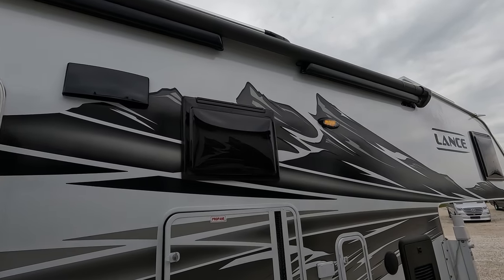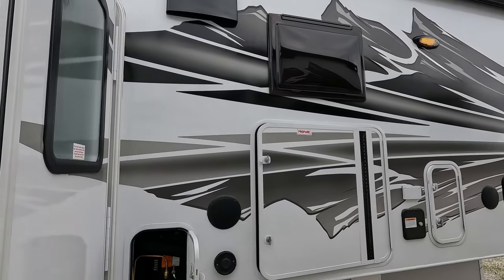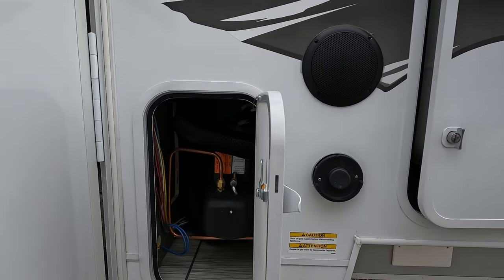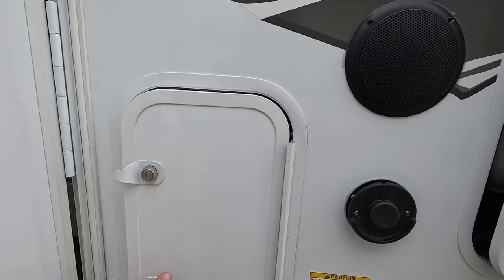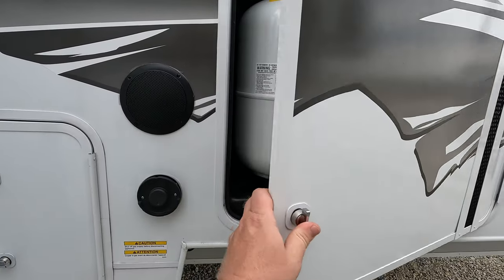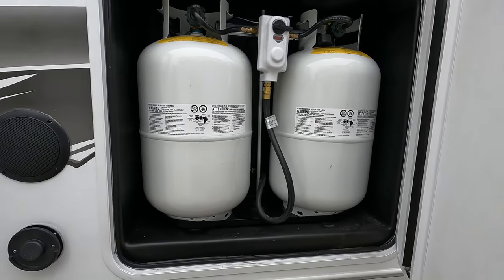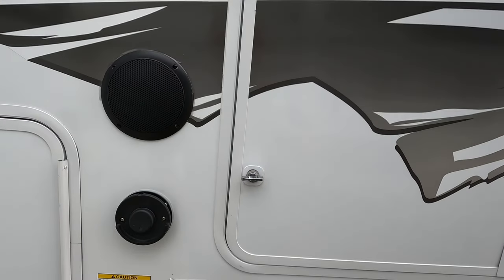It does have the side awning here. It's armless, so it does have the wind sensor and it'll retract and bring itself in in the event wind creeps up. As you can see, you just have some access panels here. It does have the bigger 30-pound tanks, with the switch over up top of course. Exterior speakers.